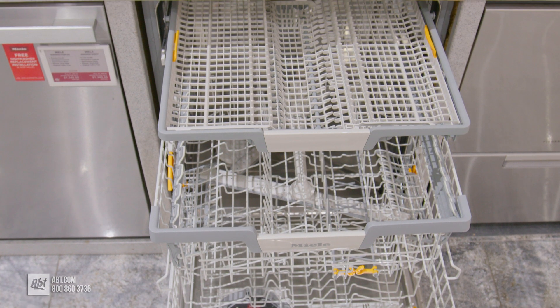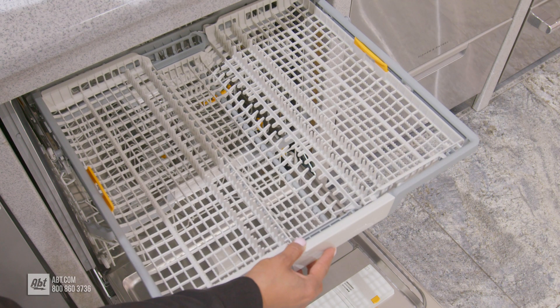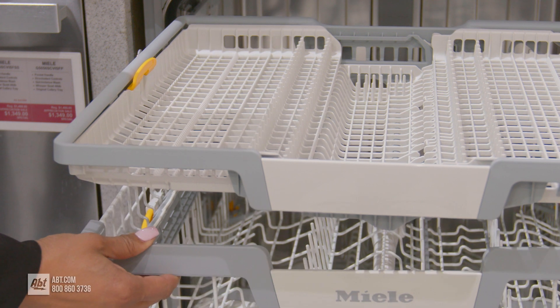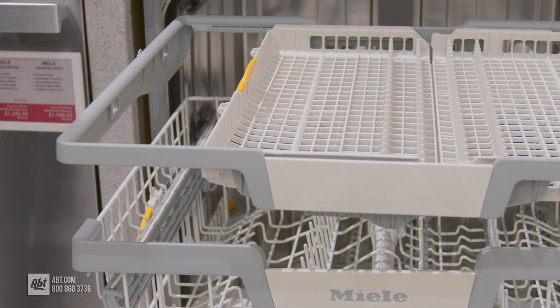The upper rack is a 3-D cutlery tray designed to accommodate silverware, serving utensils, and tall stemware, allowing the stems to extend beyond normal basket height when the sides are pushed forward.